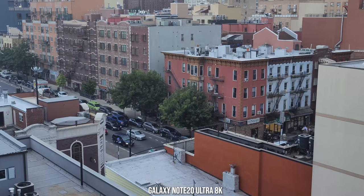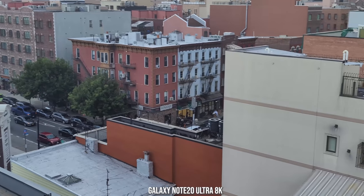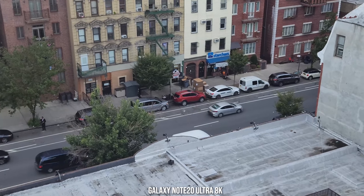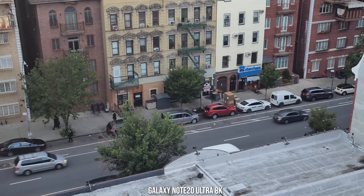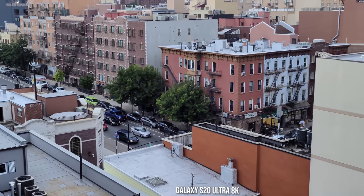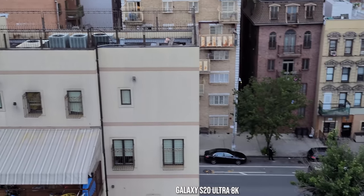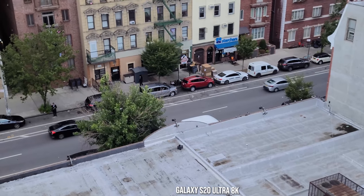Especially looking at the clouds, cloud texture, and the grass in front — pretty nice. Both devices shoot 8K at 24 frames per second and honestly you can't really tell the difference between them shooting in 8K side by side. It's pretty solid overall, but it's something you want to do stationary on a tripod — not free-handing like this — you're not going to get the best quality.